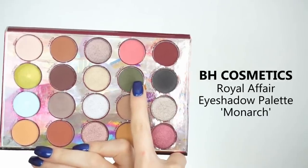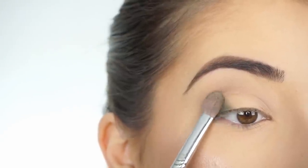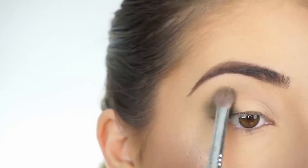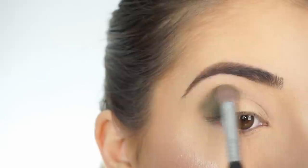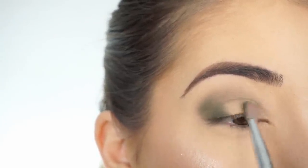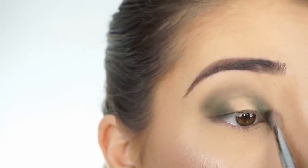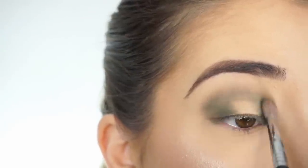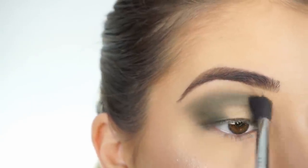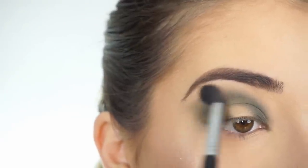I'm now going into Monarch. I picked this shadow up on my Sigma E25 Blending Brush, and I'm first tapping this on the outer half of my lid. Then I'm going to start doing little circular motions to start bringing this up through the crease, going all the way into the inner corner and then applying it on the inner corner of my lid. Then going back into that first shadow, Palace, and applying it at the very high point of the crease, just to make sure that everything is very blended out.